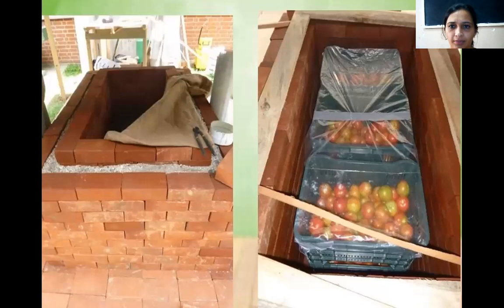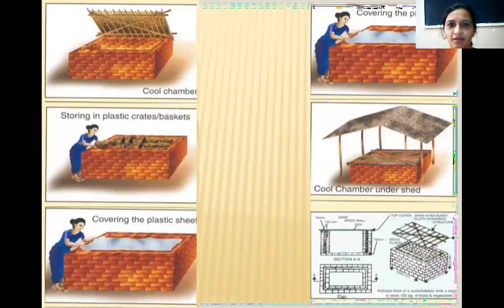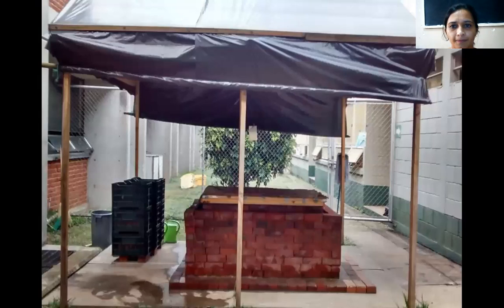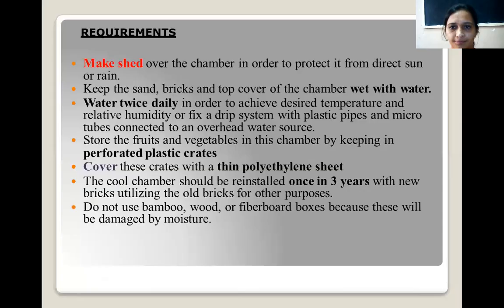These figures show how fruits and vegetables can be stored inside these chambers. The chambers are covered to protect the commodities. There should be a thatched roof to cover the chamber so that it protects the commodities from direct sunlight and rain. This figure shows how the chamber is covered with a plastic sheet.